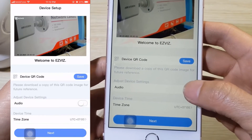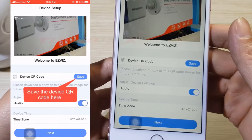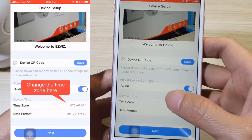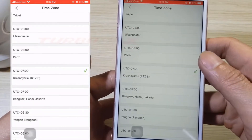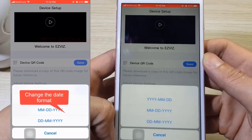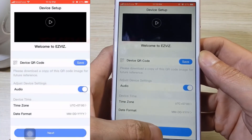Turn the audio on or off here. Save the device QR code here. Change the time zone here. Change the date format and click Next.